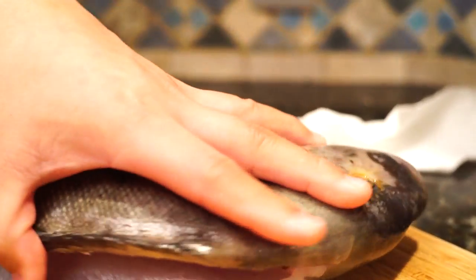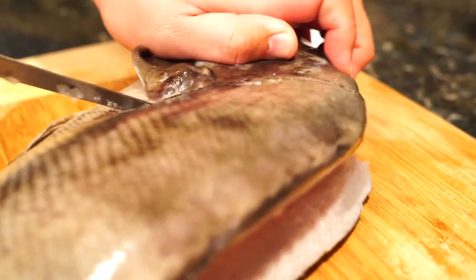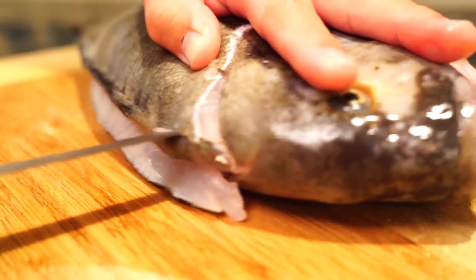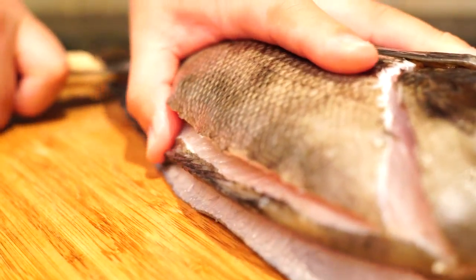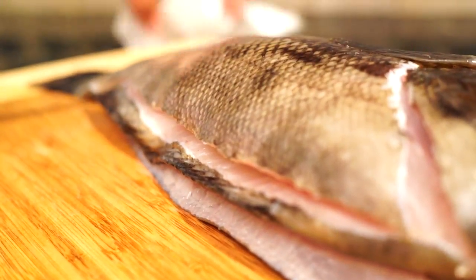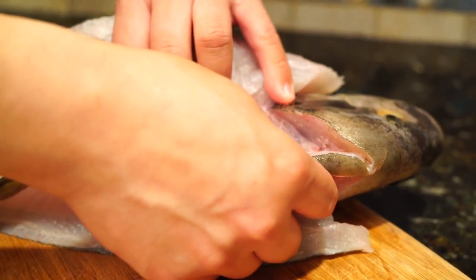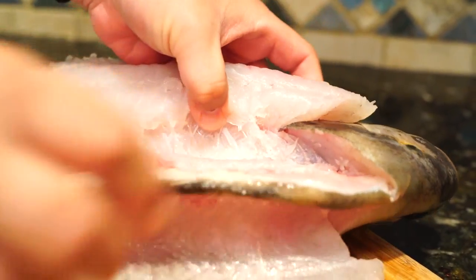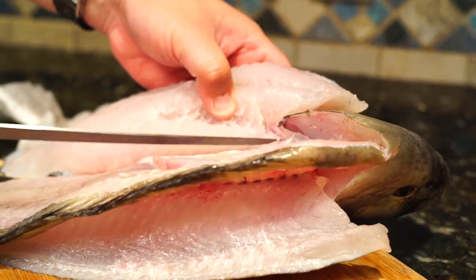I'll show you a bit of the filleting. I basically take off one side of the fillet all the way down to the belly, then repeat on the other side — this way the fish stays kind of round so it's easier to work with. Then I just pop the rib bones off the rib cage. This one is almost perfectly bled out.